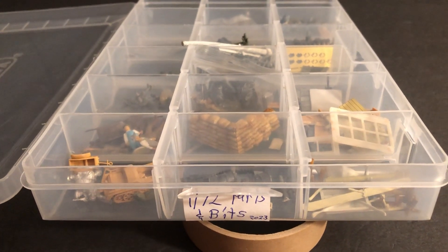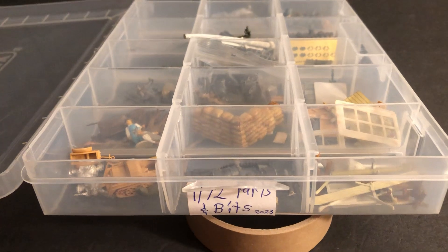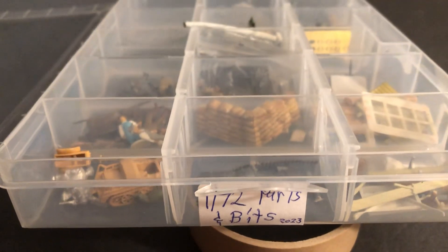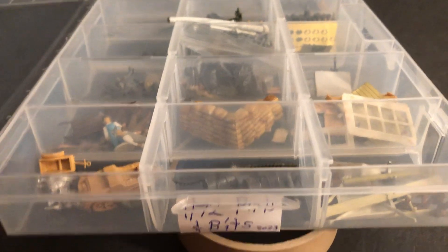Look in this one box here with the sorted parts and bits that I gathered up and got together.